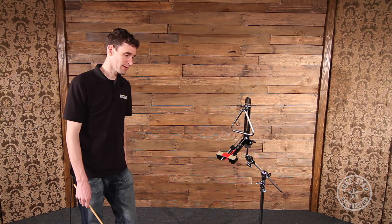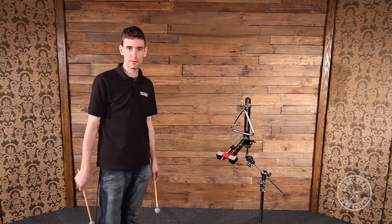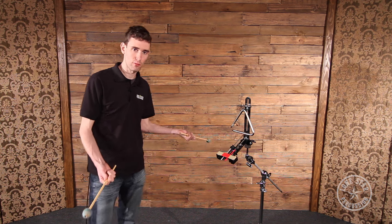One really cool thing about the triangle trigger is the fact that you're able to play more than just single notes. You can play intricate parts or even rolls. Check this out.